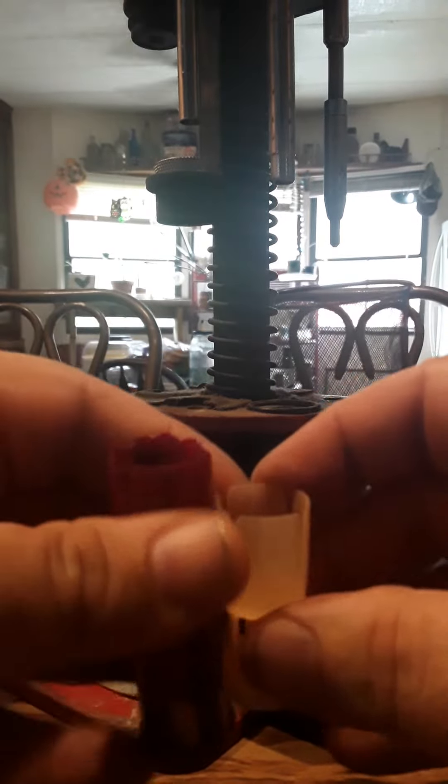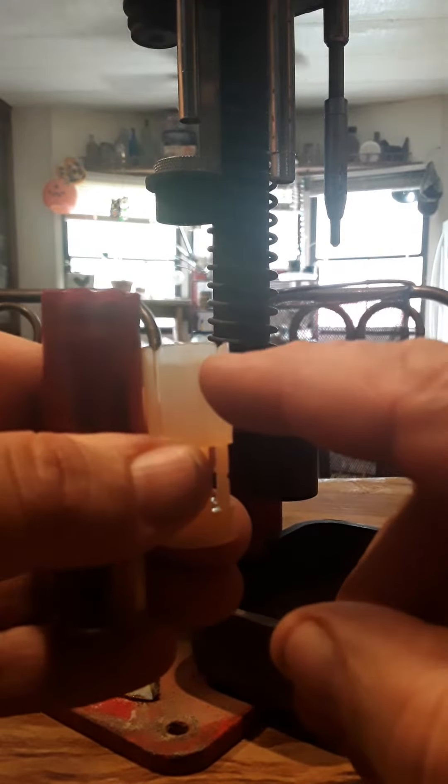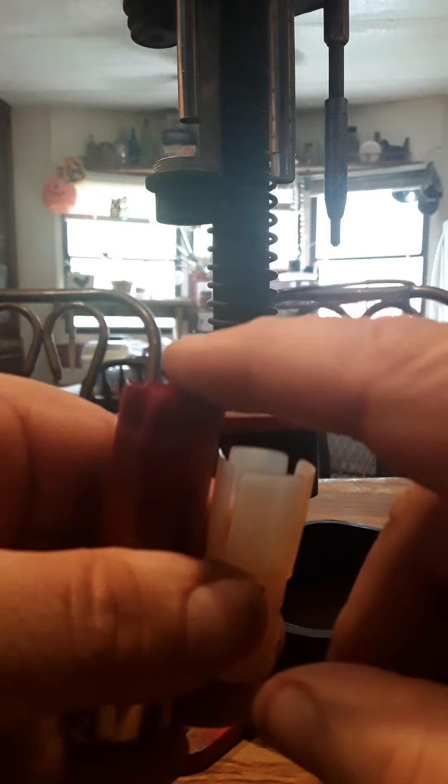Then your shot goes in here. When the wad is inside and you have your primer and your powder separated right here, and your shot is right here, then you're ready to crimp it.